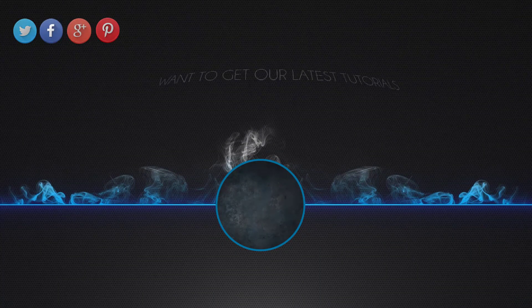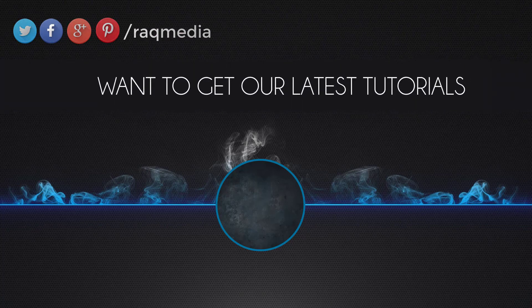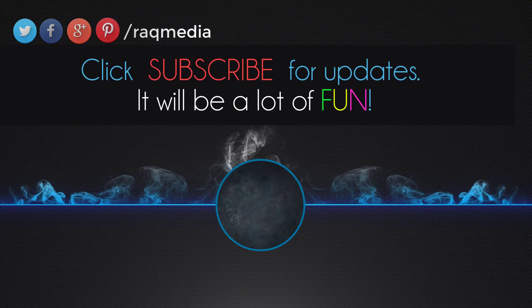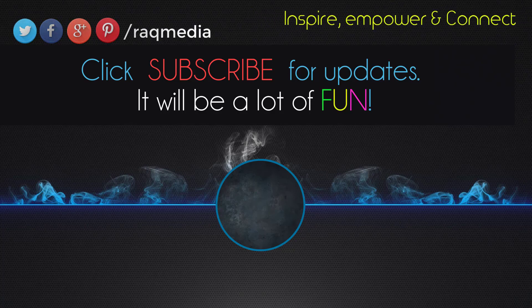www.rackmedia.com. Bye for now, see you next video.